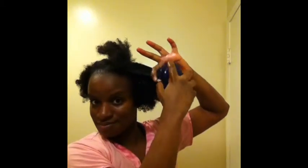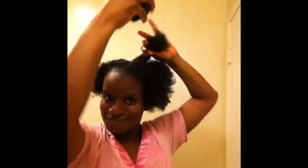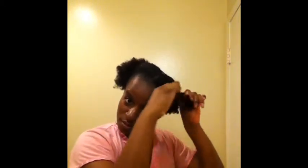Now I'm going to take this section and detangle it. This mixture works so great — it just helps me detangle my hair so easily. Now I'm going to work on this last section right here. Here you can see just how moisturized my hair is already, and I'm going to start to make a giant twist.